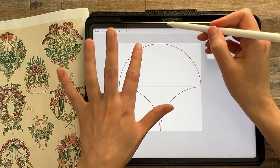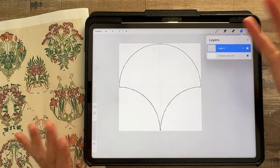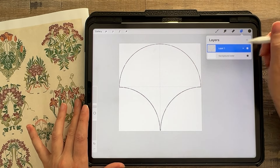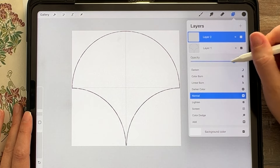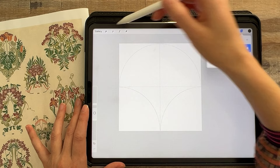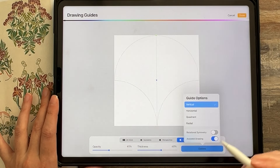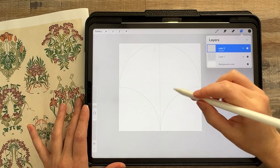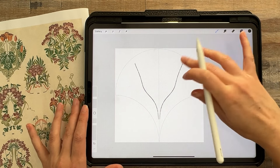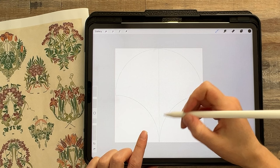If you were using a vertical canvas like a tall skinny canvas you would do the exact same process — this just happens to be a square repeat. Now that I've got my shape, I'll turn down the opacity so it's not distracting. I'm going to work in symmetry: tap edit drawing guide, symmetry, and turn on vertical symmetry. You don't have to work in symmetry — I usually don't if I have more time — but for this I want to give a quick overview, so I'm going to use it.